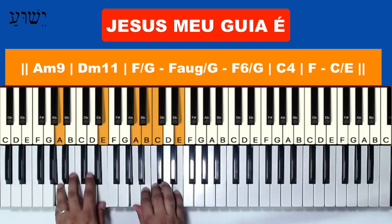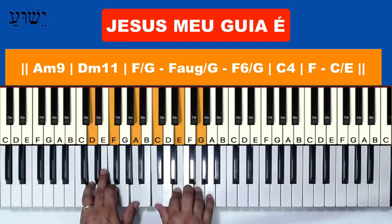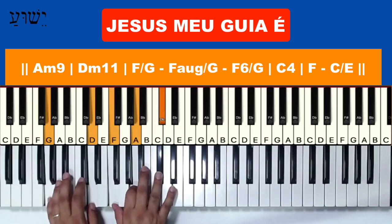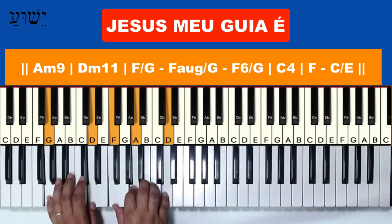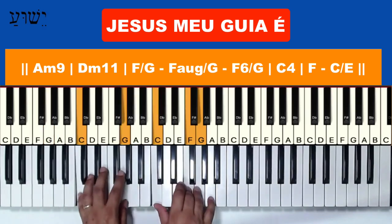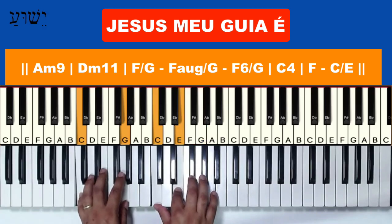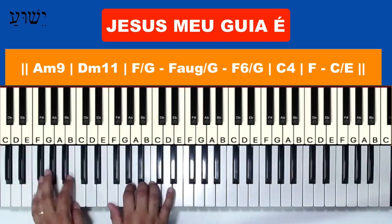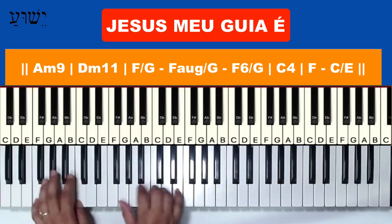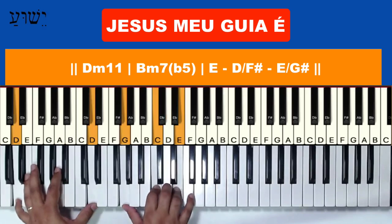After that, the singing enters: 'Jesus' — Lá menor. 'Meu guia é' — Ré menor com décima primeira. Fá com Sol. 'Amigo' — Fá aumentado com Sol. Fá com sexta com Sol. 'Amigo e protetor.' When singing 'ele é,' enter with Dó com Mi. Ele é — Dó com Mi. Ele é — Fá.